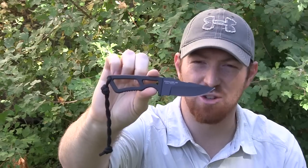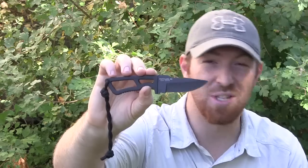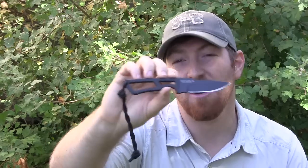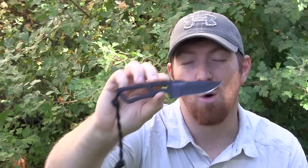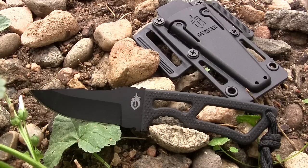Hey there everybody, Aaron here. Welcome to another episode of Gideon's Tactical. Today we're going to be checking out the new for 2014 Gerber Ghost Strike — a skeletonized full tang fixed blade. We're going to get it out here today and see if this could possibly be one of the best designed neck knives or skeletonized mini fixed blades on the market, or if there are some things that make it fall short. Stick around and I'll let you know at the end what my opinion is and whether this is going to be a good purchase for you. Let's look at some basic specs before we start using it.